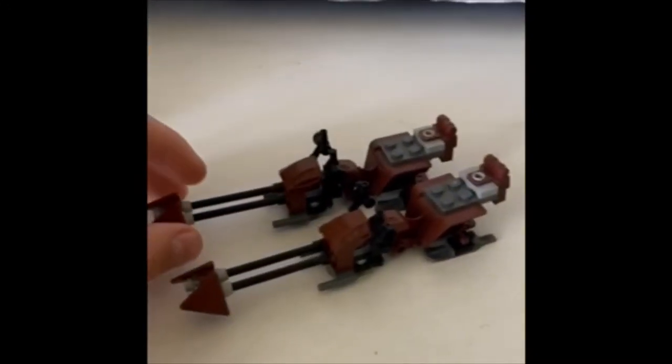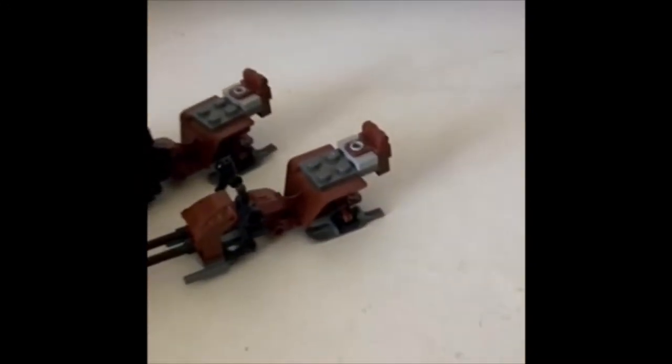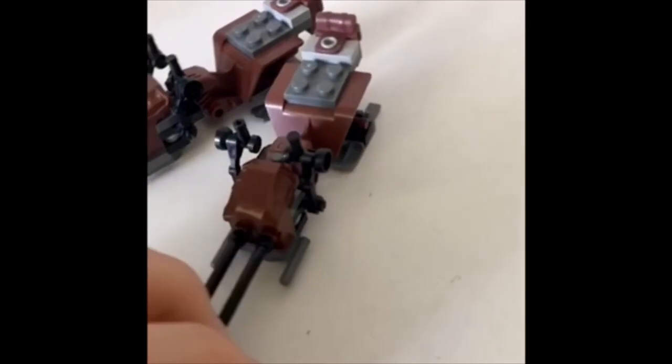We bring over the Scout Speeders. They're both the same, nothing too special about them. But what I really like about them is the front detailing — we've got two blasters, the throttles, and a little old-style blaster. And there's a backpack on the back and the two little skis.